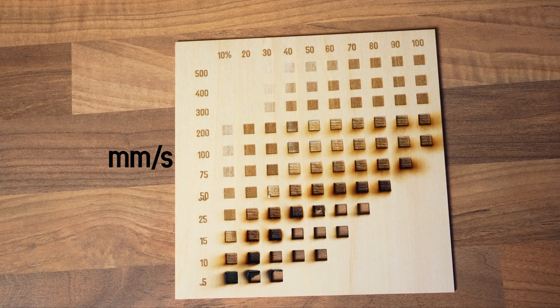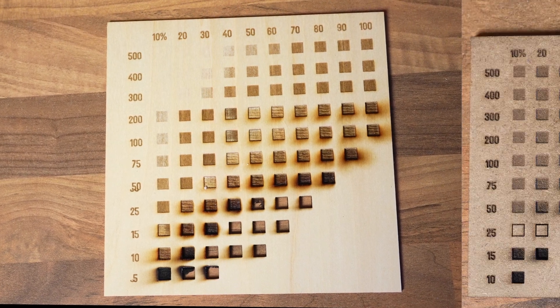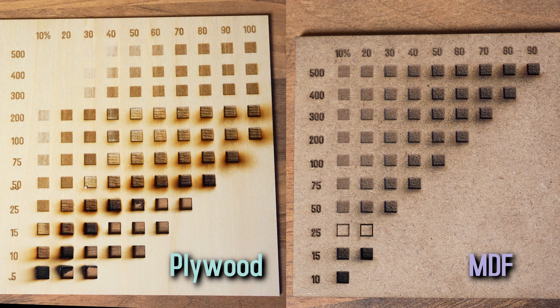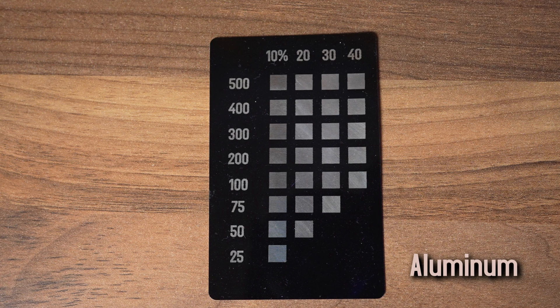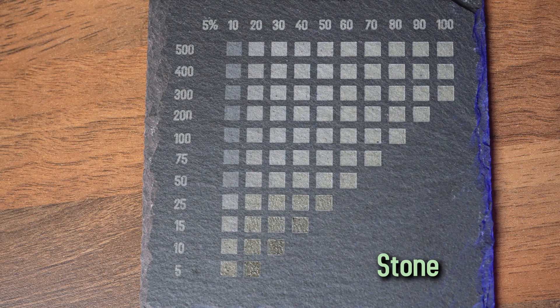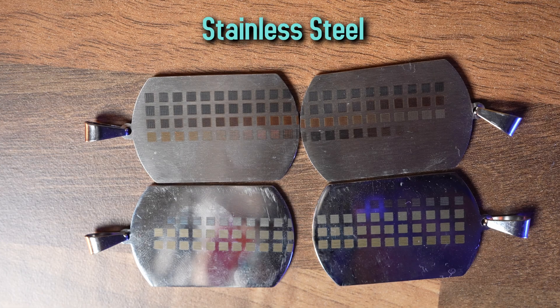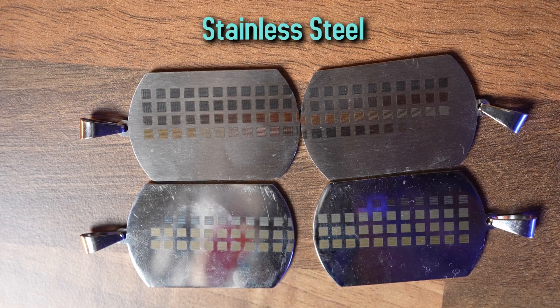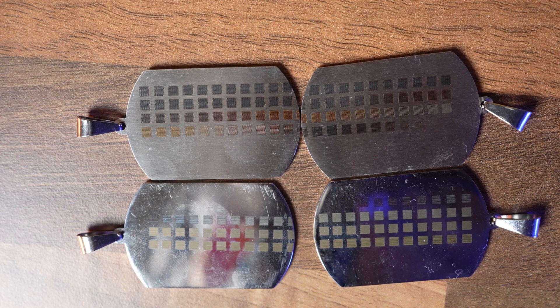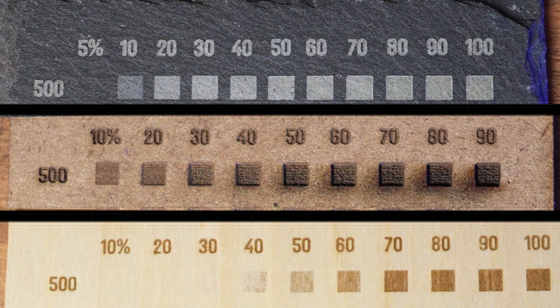Let's look at speed and power settings for each material — speed is in millimeters per second on the left, percent power across the top. For wood and MDF, it really depends on the type and thickness. On 2mm wooden MDF, engraving aluminum worked great even at maximum speed with just 10 percent power. On stone, best results were at around maximum speed and 50 percent power. Stainless steel varies depending on shininess and depth of cut. Most engravings had best results at maximum speed.